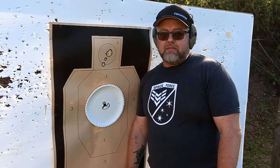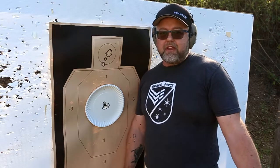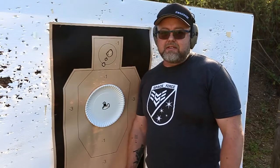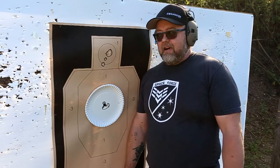I honestly don't think that parallax error in these red dots is anything more than a marketing ploy. It's something that people talk about, making a mountain out of a molehill, because they put it on the side of the box and try to make it look like their dot is better than the other because theirs is parallax free. With pistol shooting, parallax error really isn't a meaningful factor.